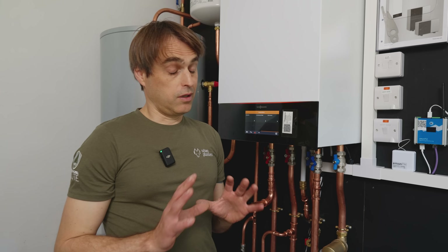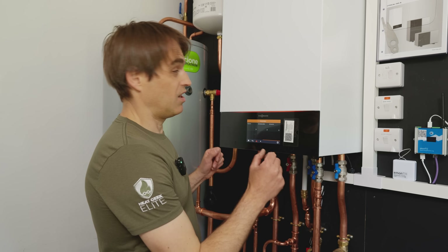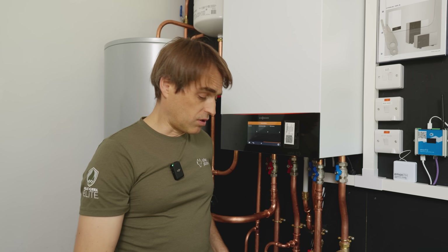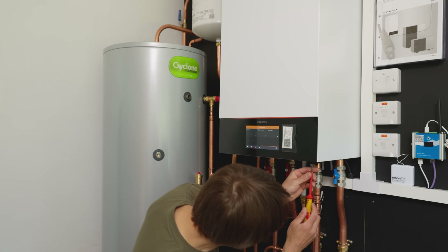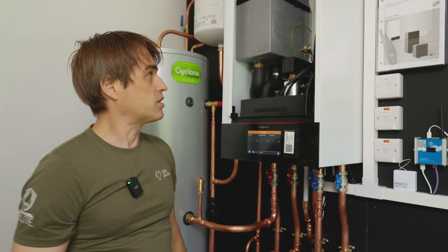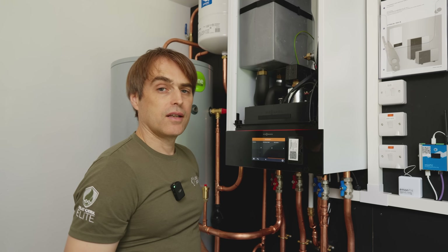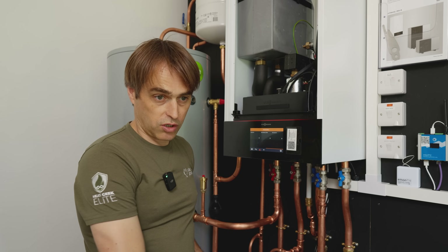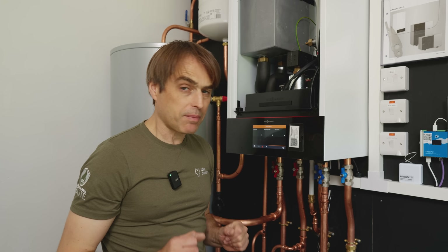I've been avoiding Viessmann for a long while and my main excuse was that you need the space for this gigantic internal unit. It gets worse because when you look inside, that unit is half empty — I can only assume they just found a box they already had for some other project, maybe a biggish boiler, and said let's reuse it. Lazy Viessmann, because now we need to find space for it. But once I installed the first one I thought, yeah, that might not be that bad.